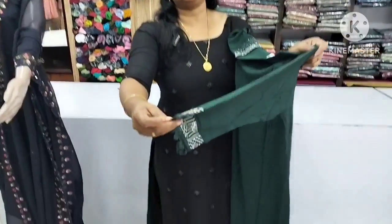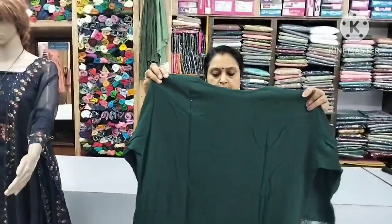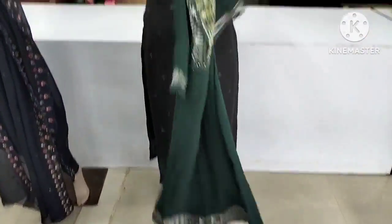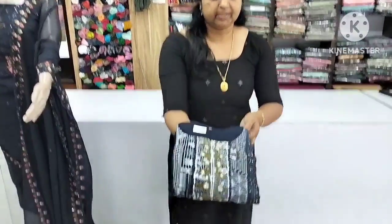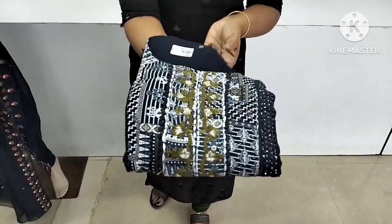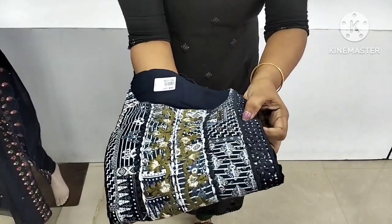This is the 3/4th sleeve. This is the lace. This is the back. This is the size. This is the dark navy blue color. This is the stone work.